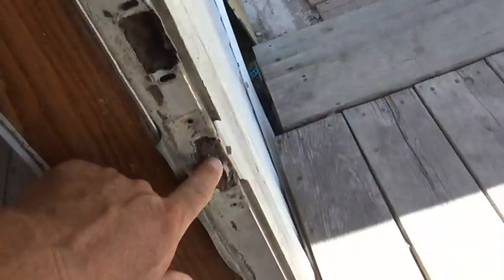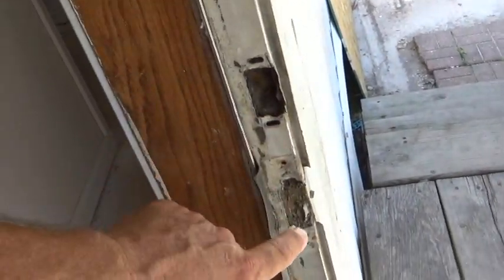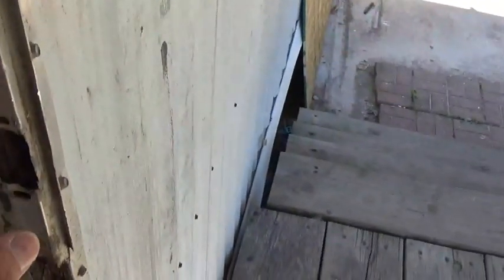Good morning guys. We are at the rent house. We are looking at a door jamb and I'm going to show you what we got going on. We have where on the front door they have kicked out the door jamb and broke this off. The deadbolt will work but the striker on the door itself will not work. So what we are going to do is I am going to reconstruct this piece of metal.